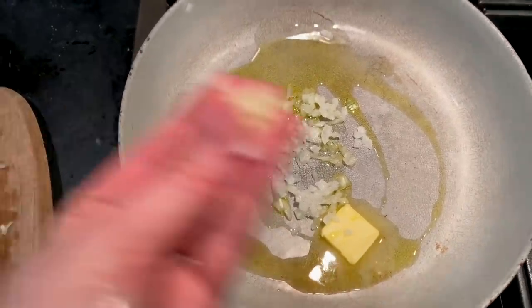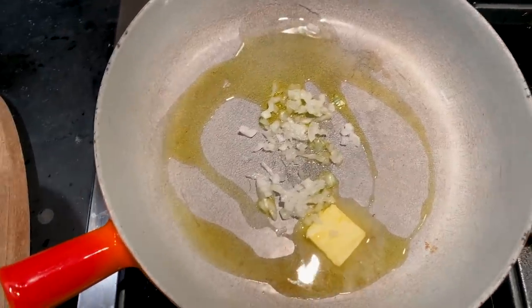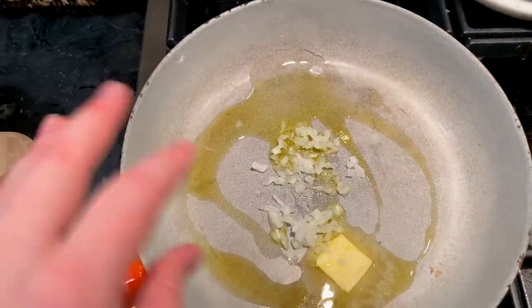Then I'm gonna add this garlic, but garlic will burn so you have to start the onion first. So once it starts cooking up and getting a little translucent I'm gonna add the garlic and then our beef.